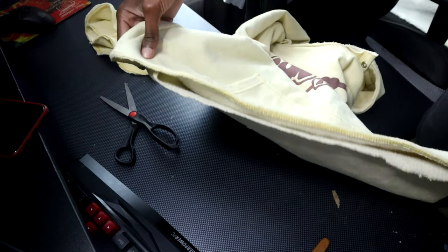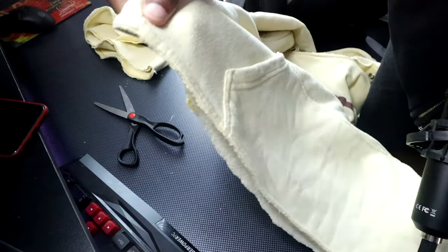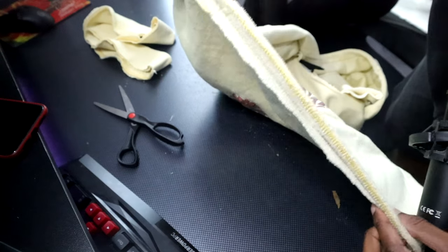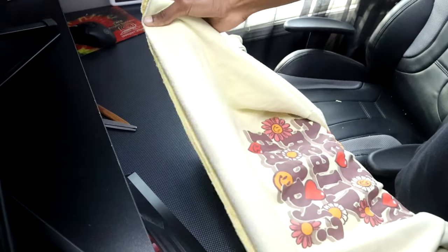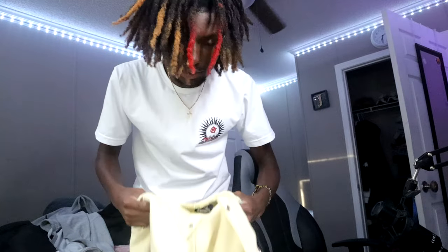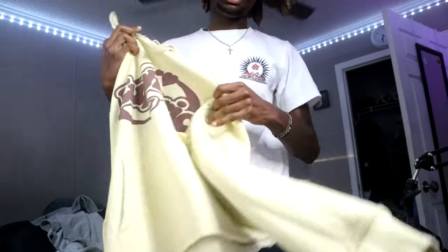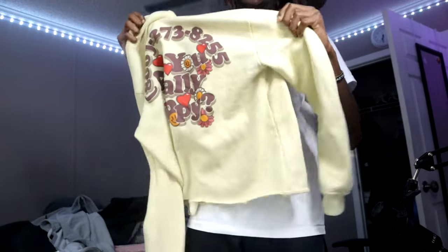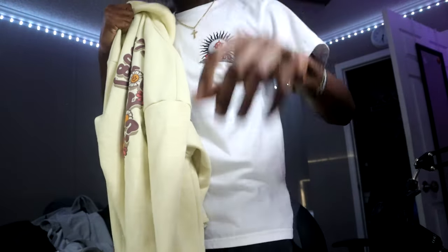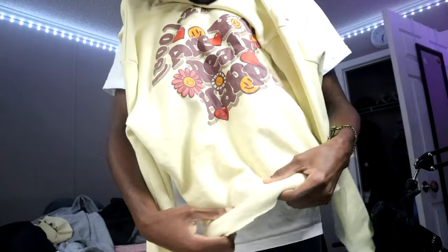After you're done cutting, make sure you flip your hoodie inside out and check the back side to see if everything is even, so you can catch anything that's off. You don't want a messed up crop hoodie - it's gonna look uneven when you wear it. Now, just to clarify - a crop hoodie and a crop top are two different things. And as you can see right here, you have a perfect crop. Look at that - that looks hard. You can go ahead and throw away the cut-off piece.